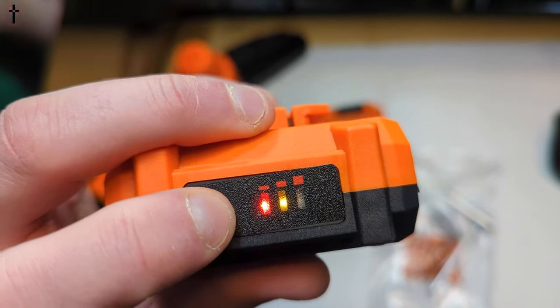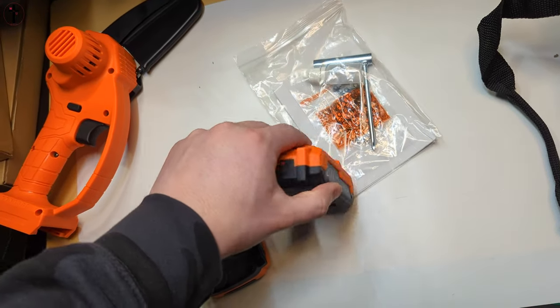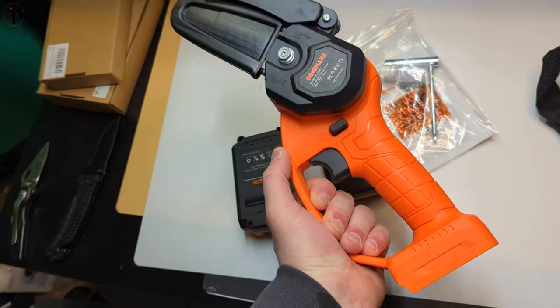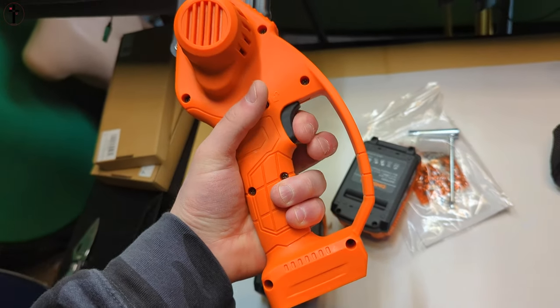You get two batteries which feel heavy-duty at 20 volts. There's a battery indicator level on the back, so by pressing the button it will show you how much battery is left.